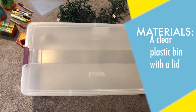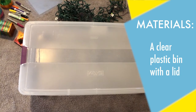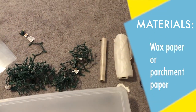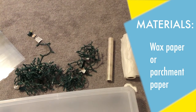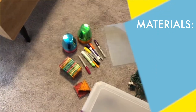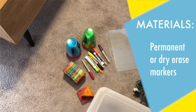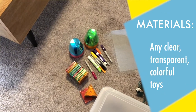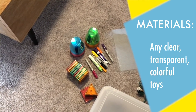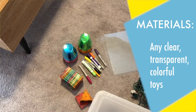For our light box, we're going to need a clear plastic bin with a lid, preferably a lid with some latches on the side to keep it closed, so you don't have any little fingers coming into your bin. You'll need some white Christmas lights, and also either wax paper or parchment paper to help diffuse the light, along with scissors and tape. You'll also need some clear plastic sheets, permanent markers or dry erase markers, and any clear, transparent, colorful toy you want to use — like colorful magnets or colored plastic cups.